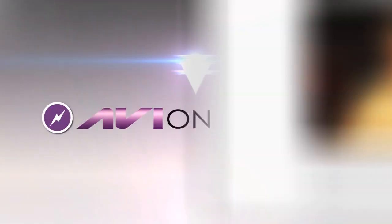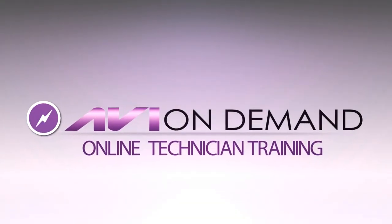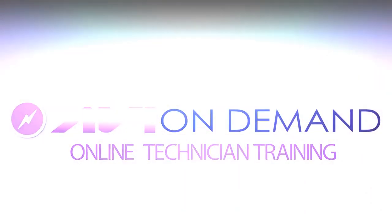AviOnDemand.com — automotive training you can receive anywhere, anytime. Your online training starts here.